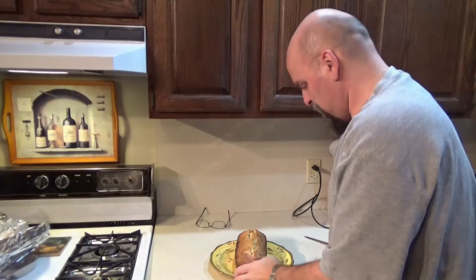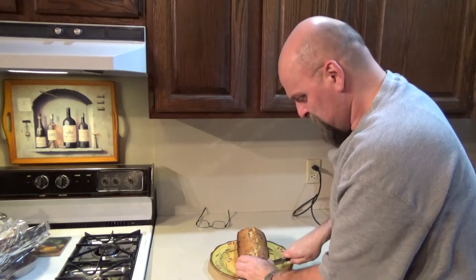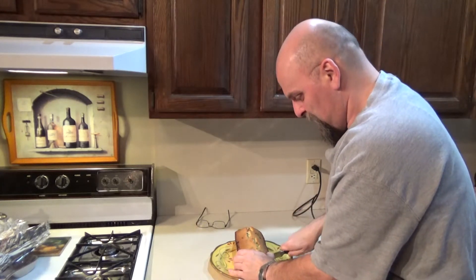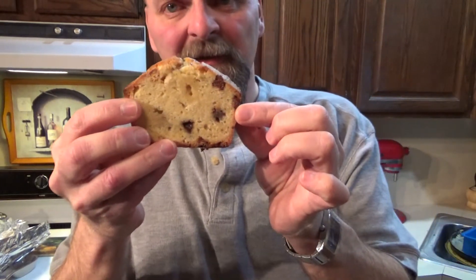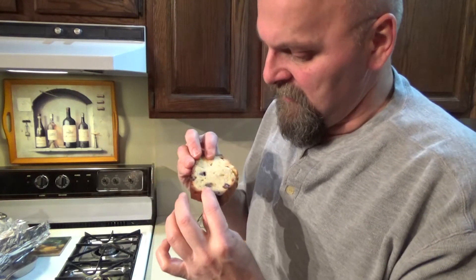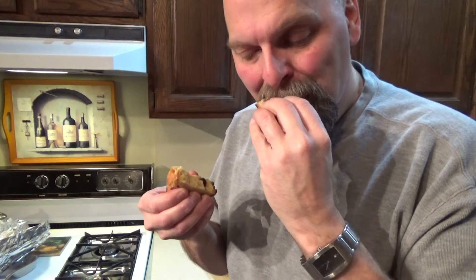I'm going to slice a piece here. Always use a serrated knife, because that way it won't break your pound cake up when you're cutting it. So there's the inside of our pound cake — you can see our chocolate chips and white chocolate chips. Let's give it a taste. Mmm! Nice and moist inside, sweetened up nicely with the chocolate chips and white chocolate chips. Beautiful.